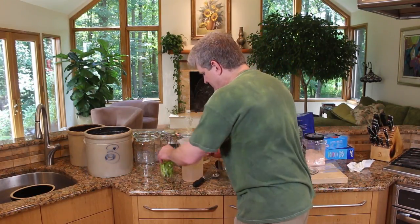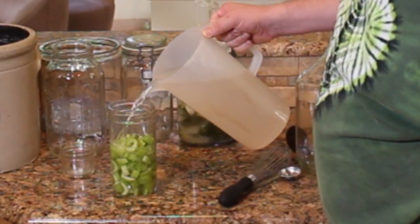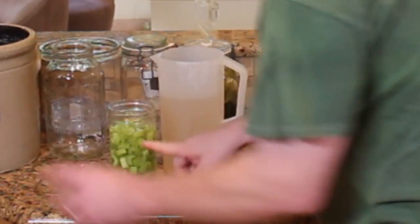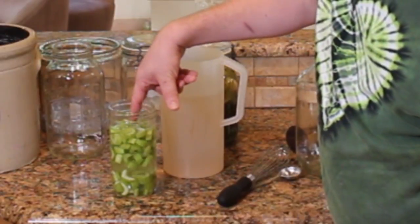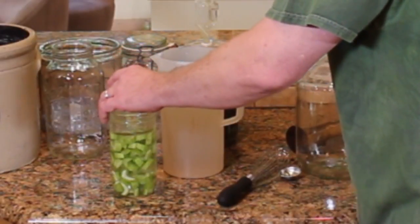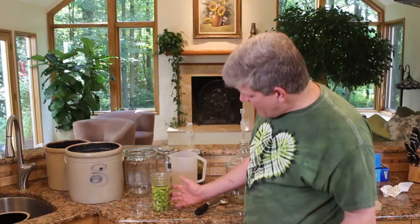Once you've got your brine mixed up and your vegetables cut up, cover your vegetables with brine. You see how everything floats immediately — everything's on the top of the jar. Wherever these little bits are exposed to oxygen, they're going to mold. So just get some kind of little jar that you can rest in there. You saw the water come up — and this is ready.